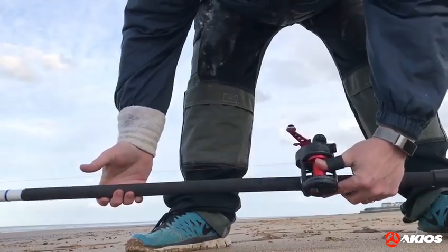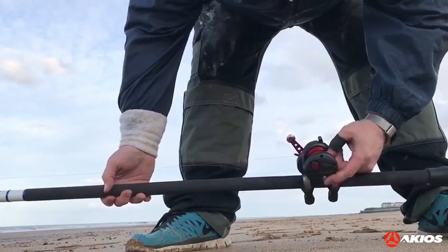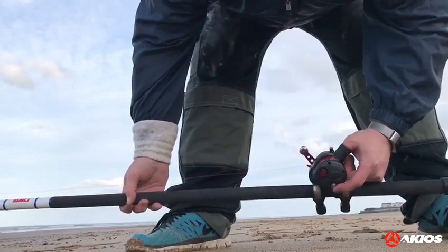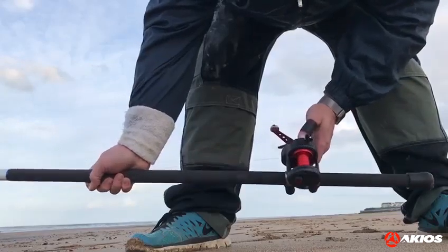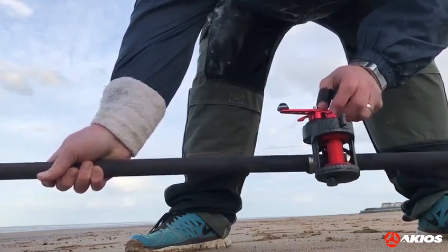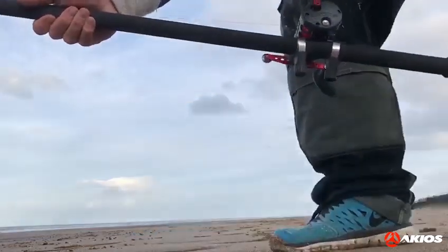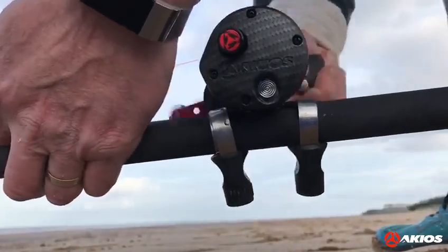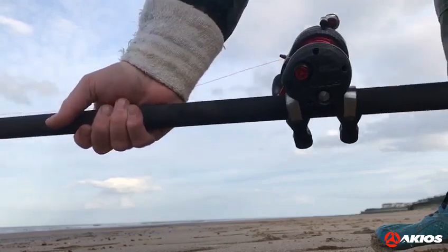I know it wasn't the best cast, but the reel is absolutely smooth. The bearings — I don't know what bearings are in it — but there's no problems whatsoever. The reel is very safe. I also like the drag, the little clicker — I don't know if you can hear it. The ratchet, I haven't tried the ratchet yet. It's very low to the rod.